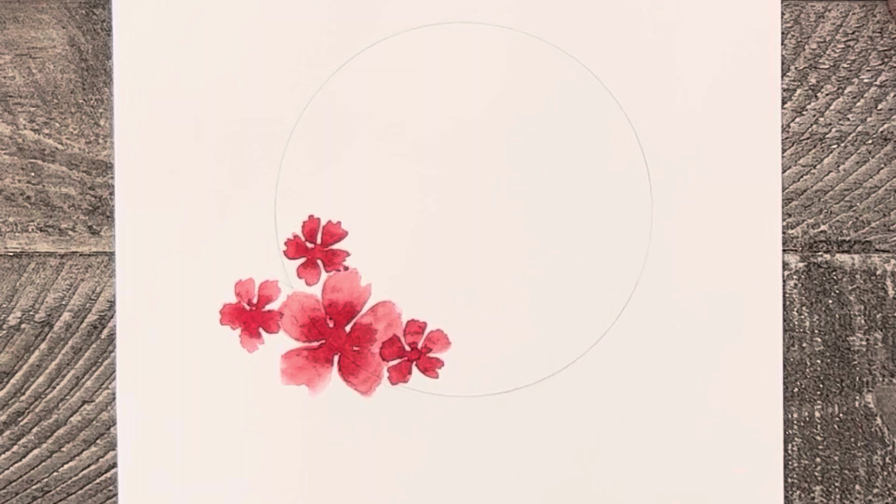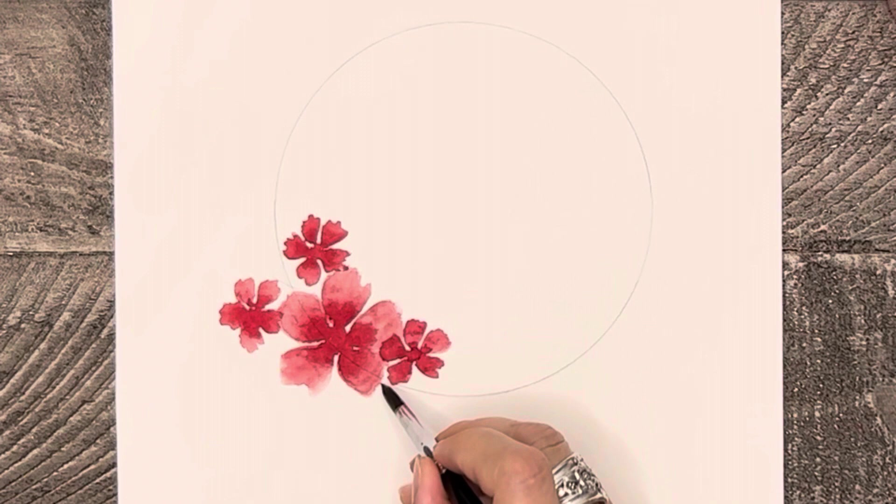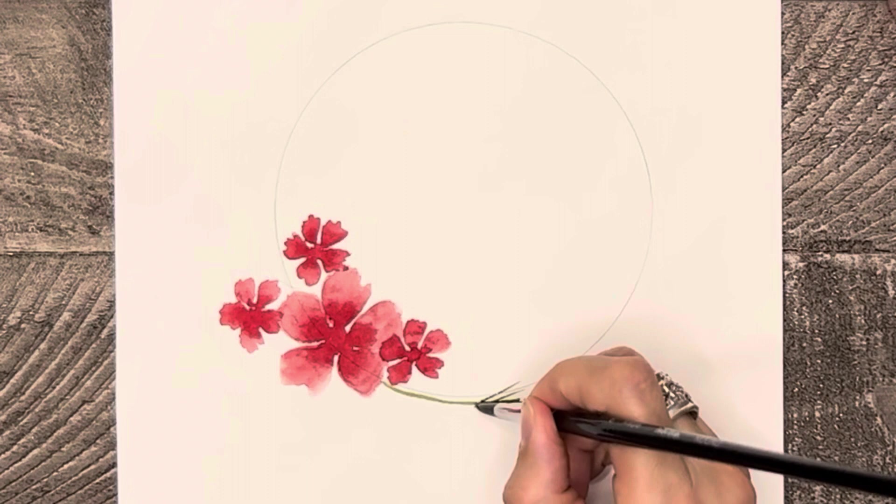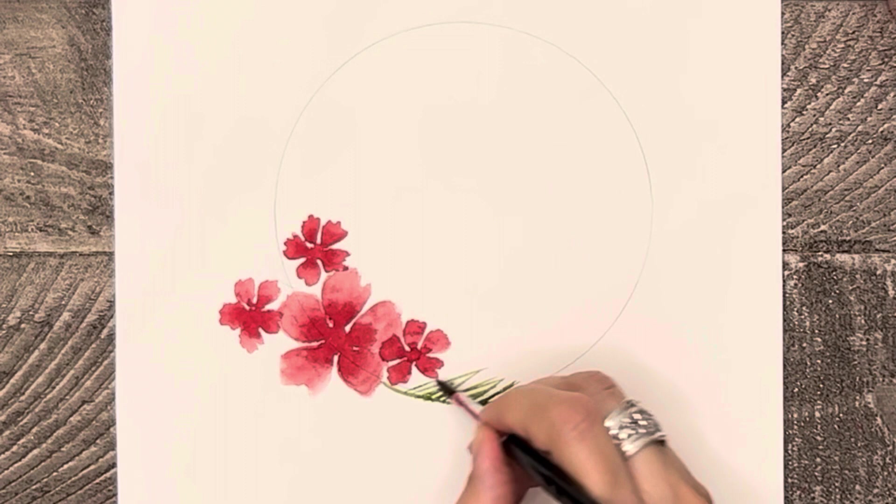Next, let's paint two or three pine branches stemming out from these flowers. Take some sap green and very lightly, just so you're only painting with the tip of the brush, follow along closely to the pencil line, painting a line for the center of the pine branch. Then start painting thin needles along either side of that line, making sure that the needles are pointed at a bit of a slant.